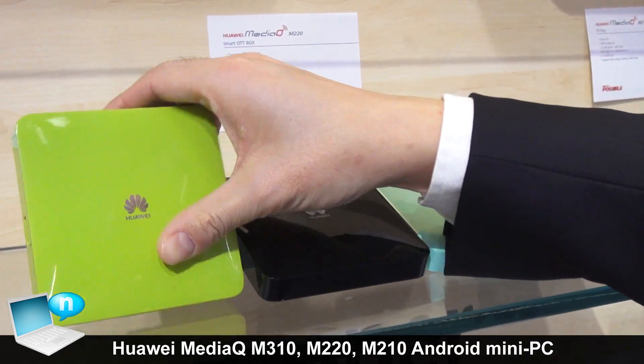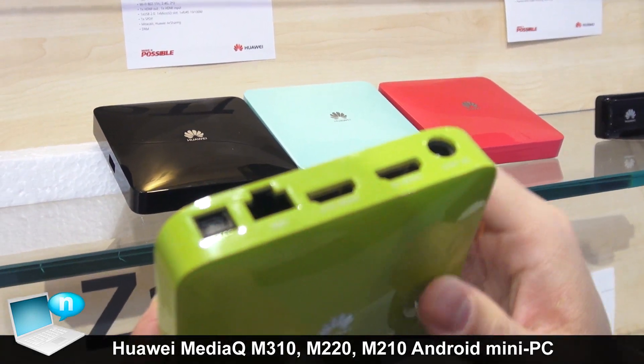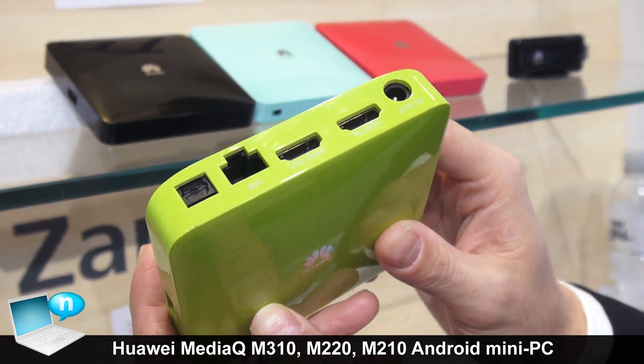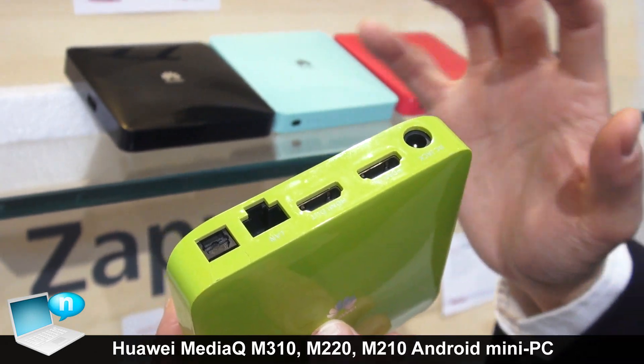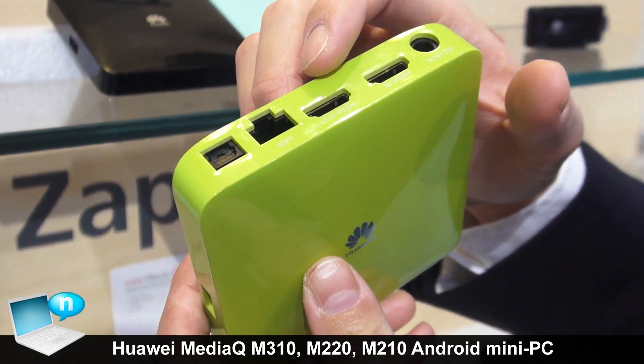For this box you can see there are several ports. There is HDMI in and out. For the HDMI in, you can plug in any other box or player to this box, and you don't need to switch between cables. You can connect all the box outputs to the TV.